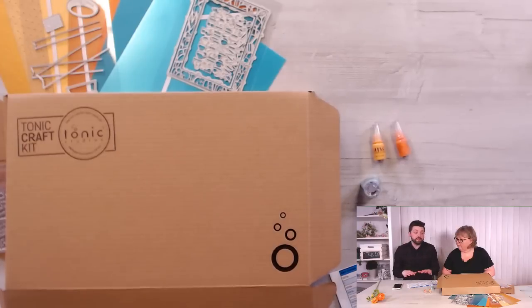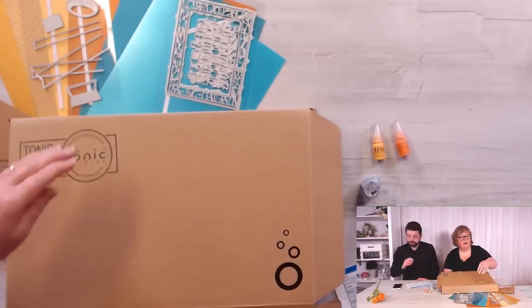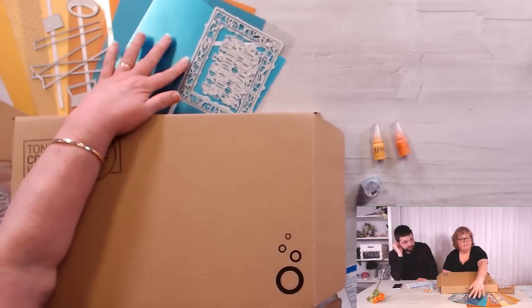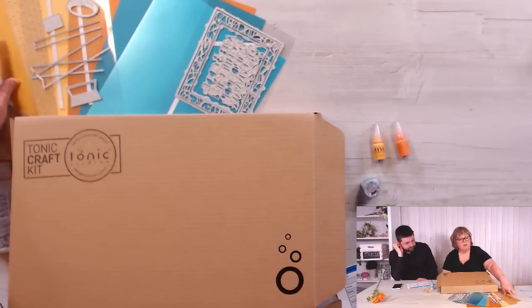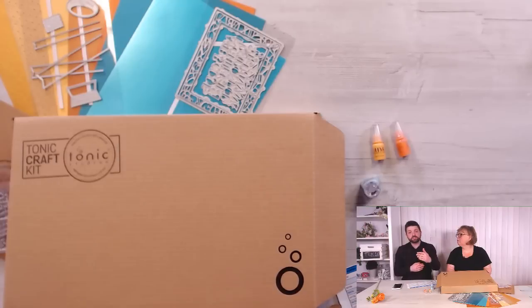Marcy is asking if you can get larger packs of the particular paper separately — yes, all the papers included will be available as full packs. Some might be exclusive or not released yet, but they will be released at some point. The texture card is normally 10 sheets and the mirror and other card bases are normally five. They're available on our US website, general retailers, and the Tonic Craft Kit website — you'll see all the codes on the product page so you can order individual items.